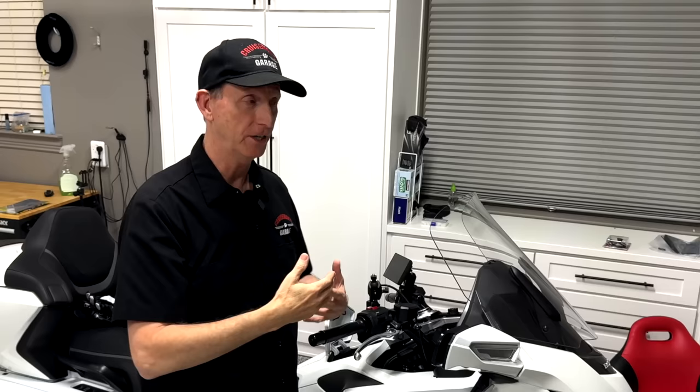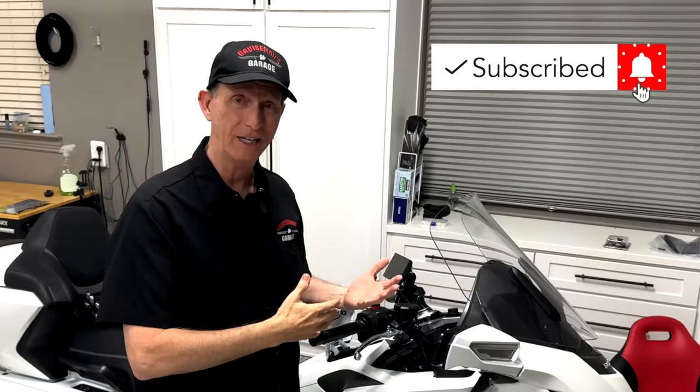Plus, I would forget that I put my phone in the center pocket and then get to a restaurant and think, 'Oh my God, I left the phone out in the bike and it's not locked up.' I was always concerned that somebody might get in there and take the phone. With wireless CarPlay, that became less of a concern because I can always keep the phone in my pocket.